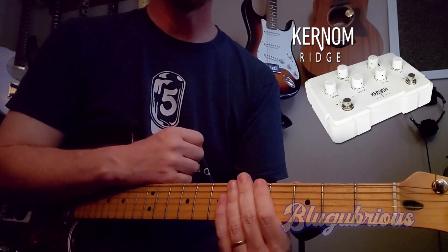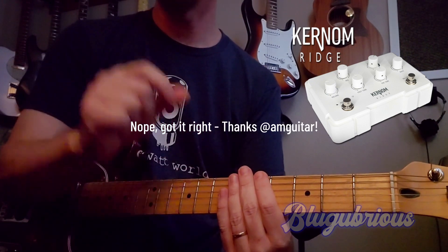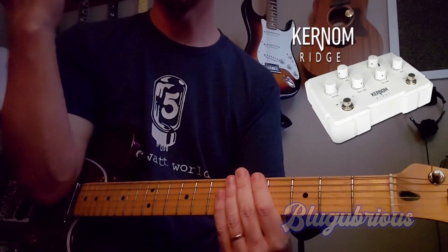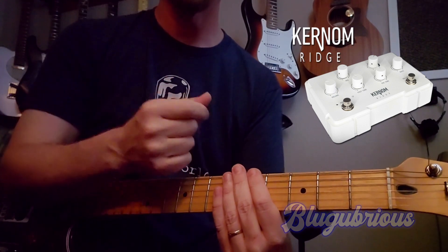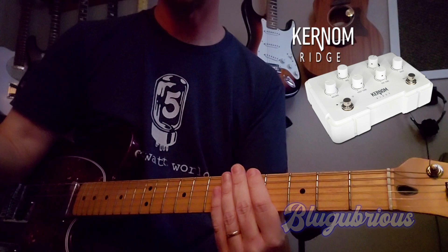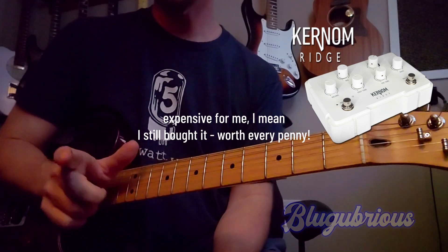A.M. Guitar — I'll put his name on the screen and link to him below — did a video saying the Kernum Ridge was great, but maybe not the pedal for him. And it was so helpful the way he explained it. Turns out it is the pedal for me. So this is my second impression, but I think I'm going to hold on to it. It's expensive — I don't have other expensive pedals.